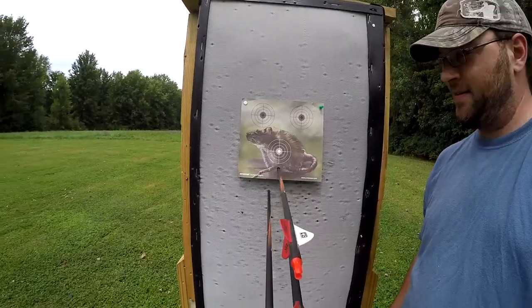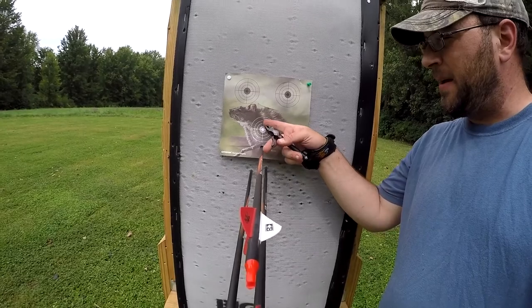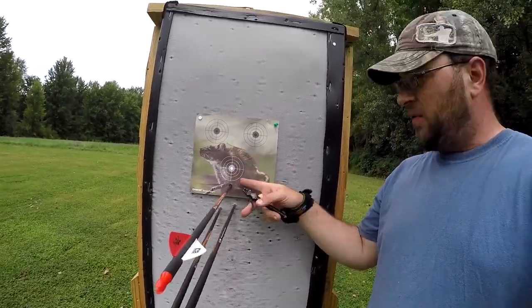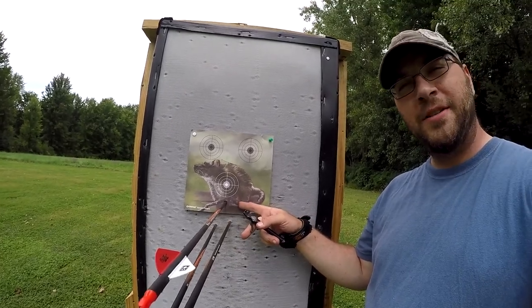Now we're going to go check these shots and see how well I did this time. A little bit better - I'm aiming still at center point, about the top of this target. If I can bring this shot up just a couple inches I'd be pretty dang satisfied with that.